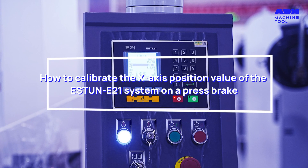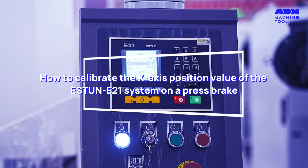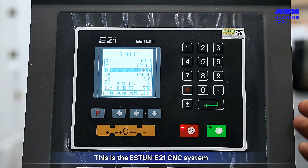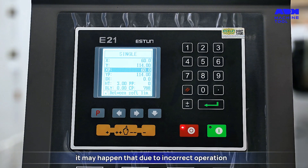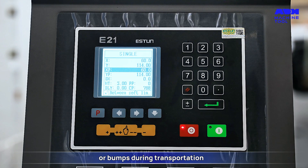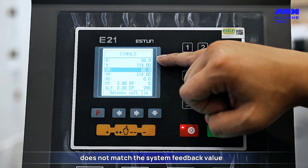How to calibrate the x-axis position value of the Estan E21 system on a press brake. This is the Estan E21 CNC system. During actual use, it may happen that due to incorrect operation or bumps during transportation, the mechanical size of the x-axis does not match the system feedback value.